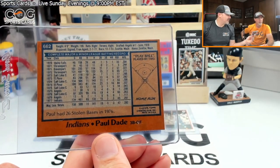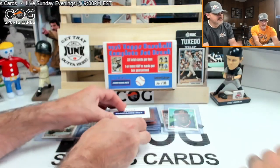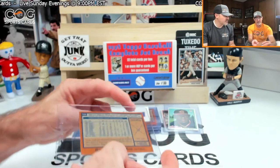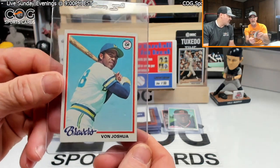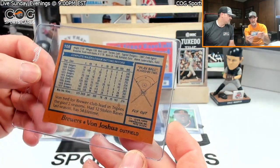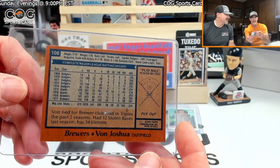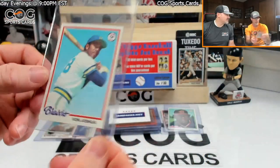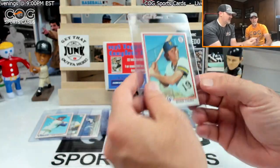We could have done the five-dollar challenge on the game, have to do that next time. Von Joshua — fly out, card 108. He was a common yeah. All right, next up — Robin Yount!